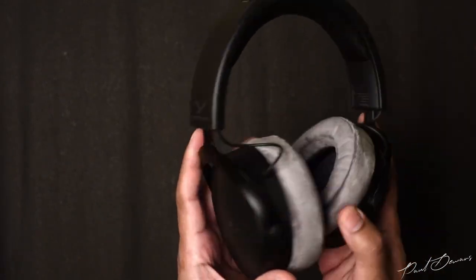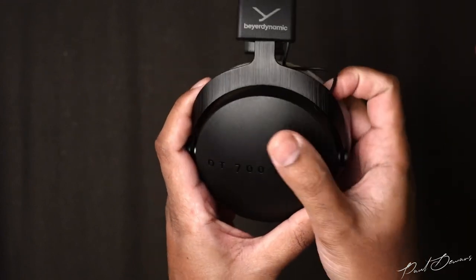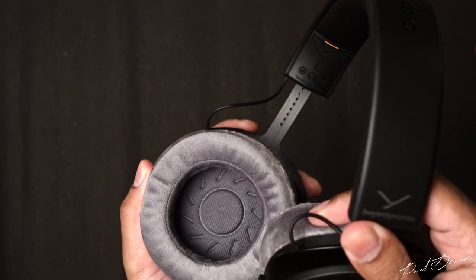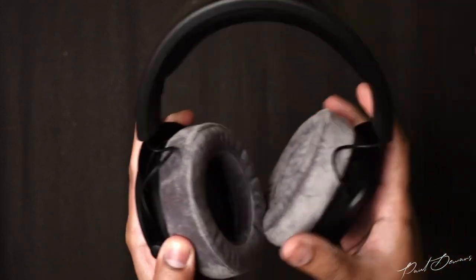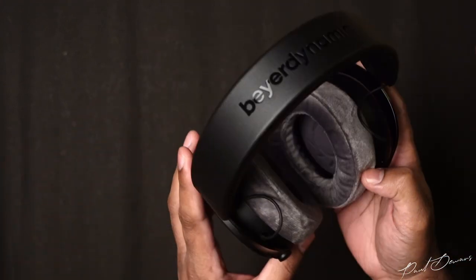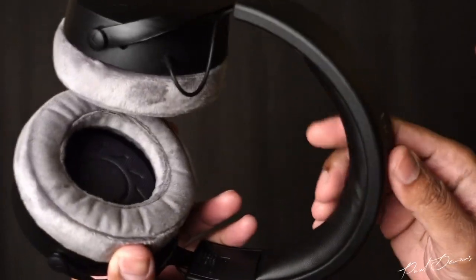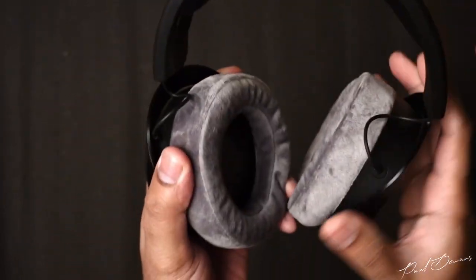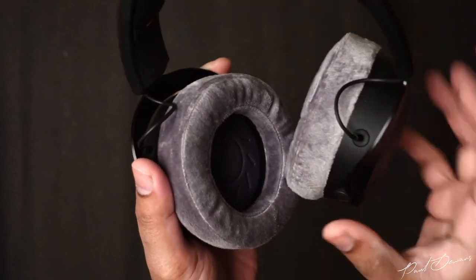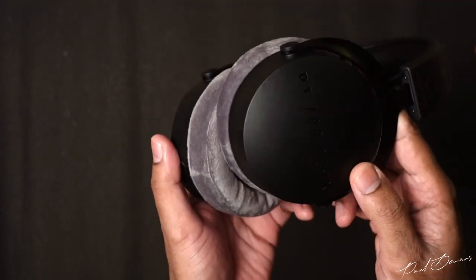The finish of the headphones screams luxury. The yokes have a matte finish with the model name on them, while the arms holding the yokes have a brushed metal finish and can be adjusted via indentations on the inner side of the headband. The headband, made of spring steel, is strong yet flexible with a nice tension when worn. It has a soft cushion on top that's comfortable for longer listening sessions and is easily replaced. The velour earpads are somehow even softer than the previous generation — every time you put these on it's almost like lying down in bed with your favourite pillow — and they breathe well despite being a closed back set.